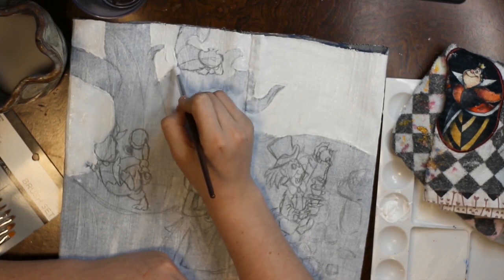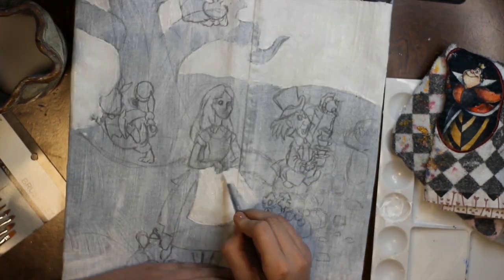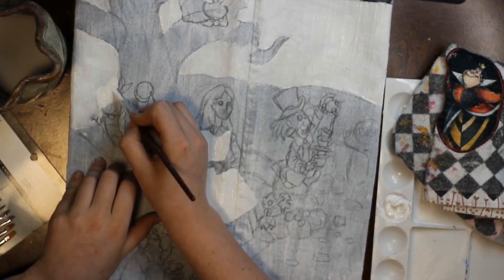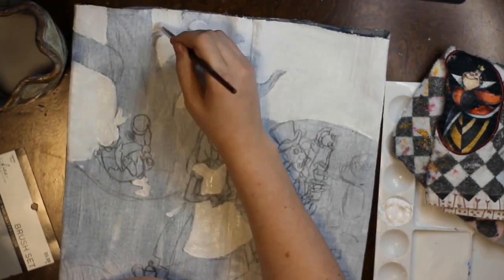I know we've already painted the bag white, but I want every part that's pure white in the image to be very, very solid. So I'm going back over a couple of times with the white here to make it just that pure, crisp, clean white.